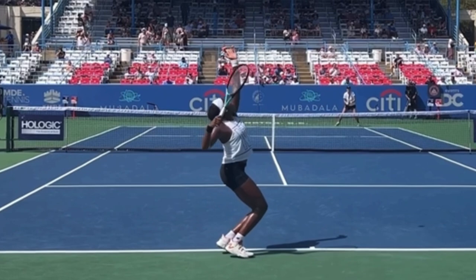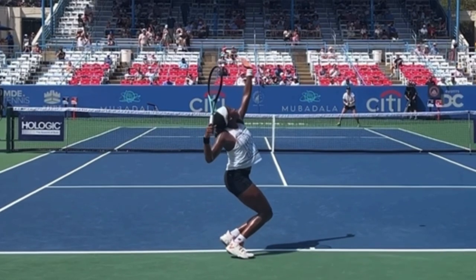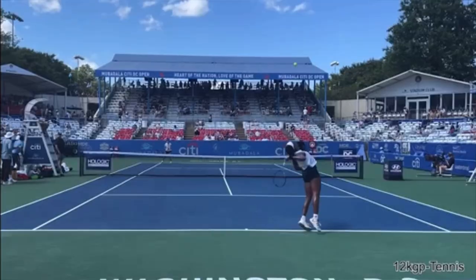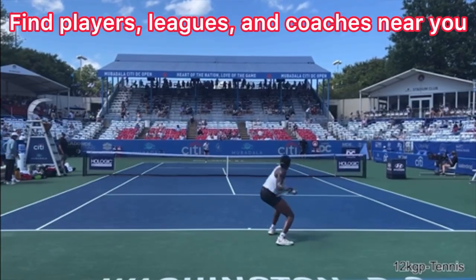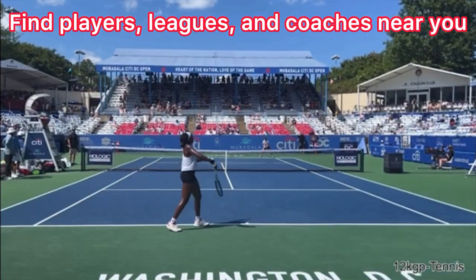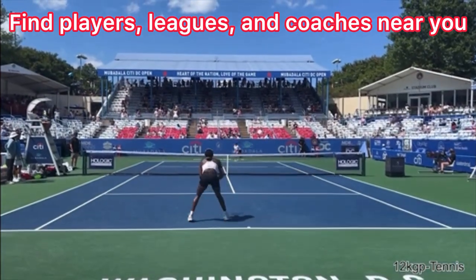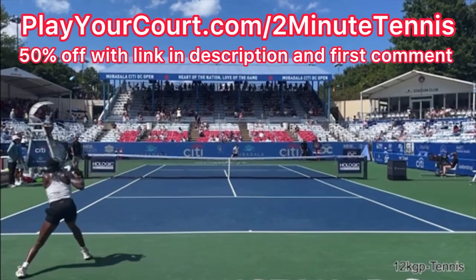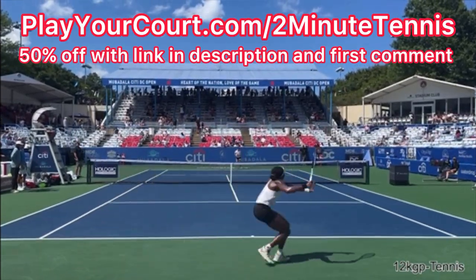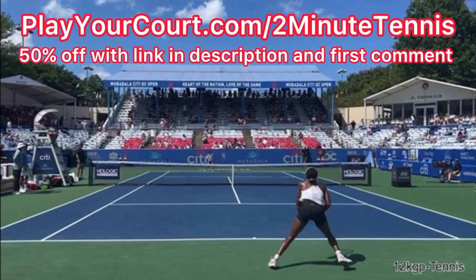Make sure you have a low enough toss that you're actually able to explode up from the trophy position. If you're looking for people in your local area to play matches or practice with, find a league at your level, or find a coach close to you, use my link for PlayYourCourt — PlayYourCourt.com slash 2MinuteTennis. When you use my link to sign up, you get 50% off.